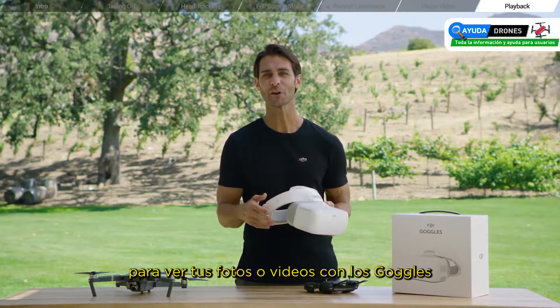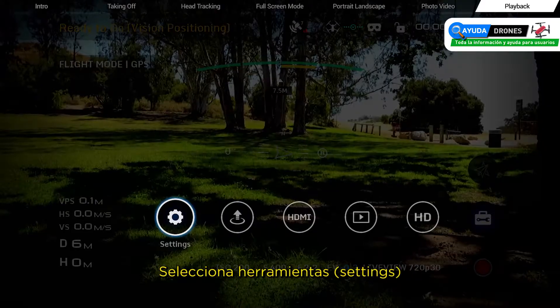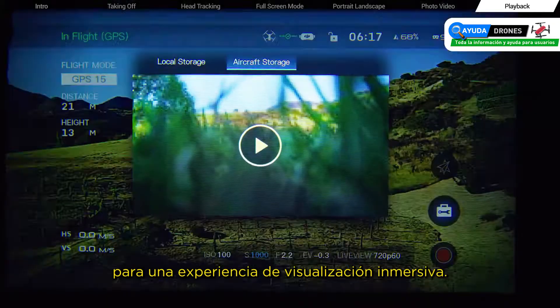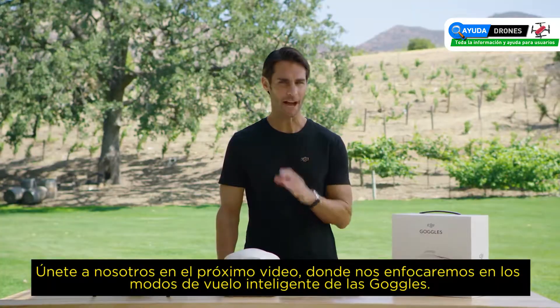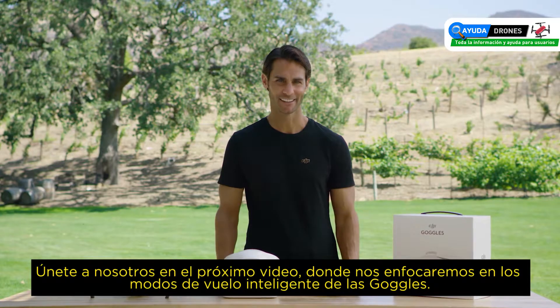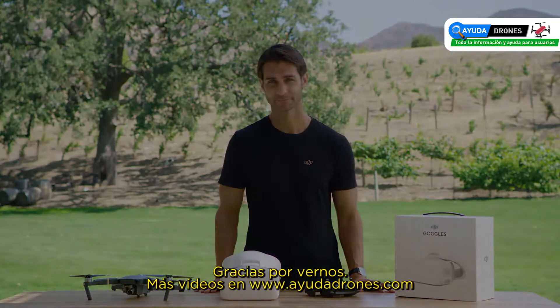To view your photos or videos with the goggles, select tools, then select playback for an immersive viewing experience. Join us in the next video where we'll be focusing on the goggles' intelligent flight modes. Thanks for watching and we'll see you next time.